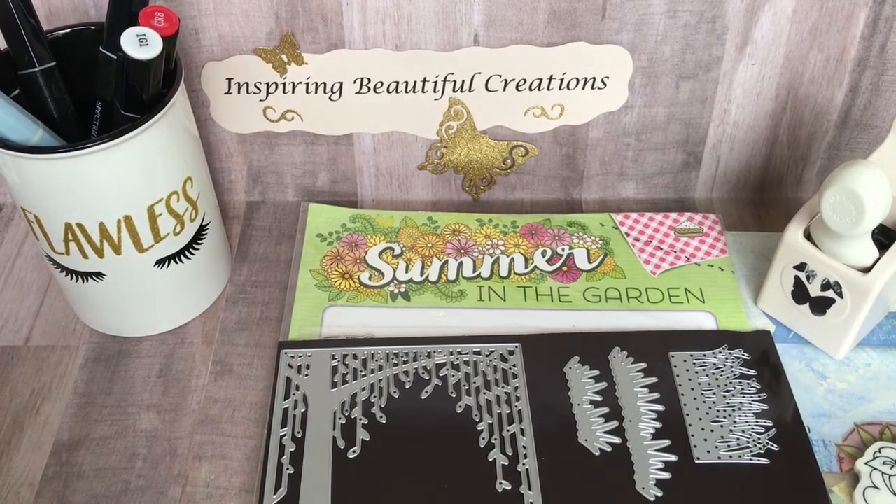Hi everyone, it's Nisha from Inspiring Beautiful Creations. I'm here today to share the project that I made for the collaboration that I'm in with Memory Lane Keepsakes.